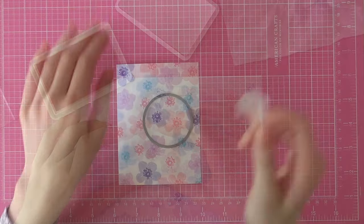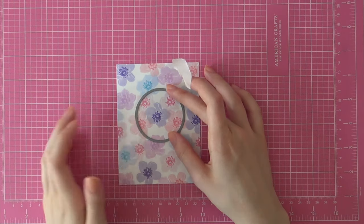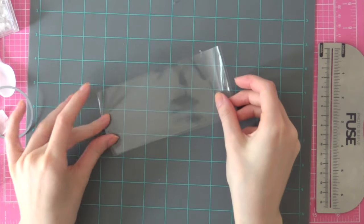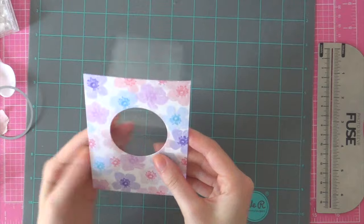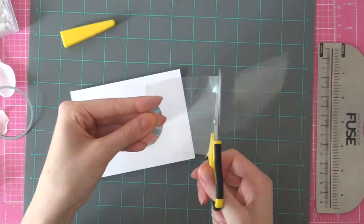Once I finish stamping this piece, I'm going to use a circle die to cut a circle out of this stamped patterned paper, because I will be creating a sequin shaker card. I like to make sequin shakers with the Fuse Tool from We R Memory Keepers, so I'm using some of their FUSEables plastic sheets and I just fold that in half to create a nice crease.